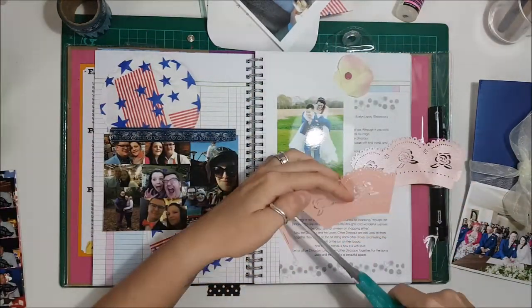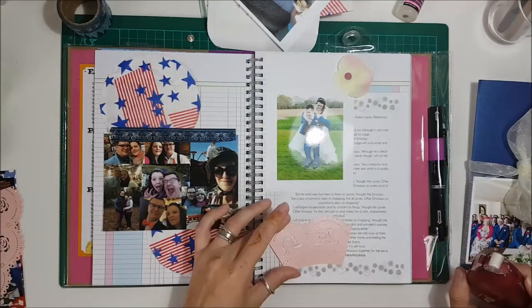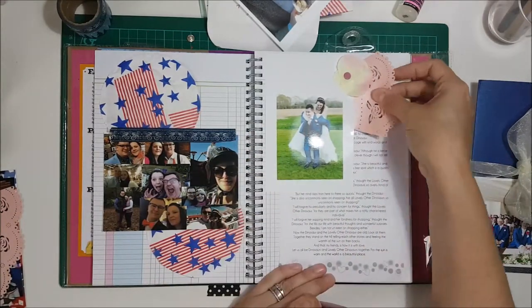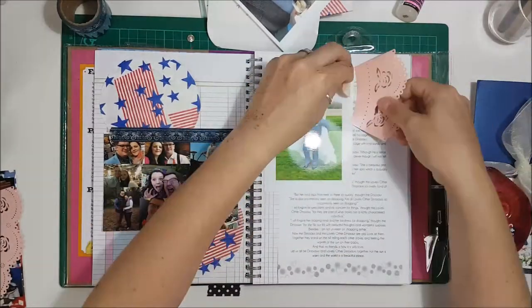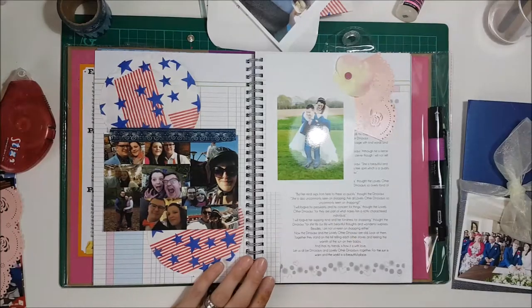I've got this cupcake case — a decorative one — so I stick that in as well because I took that from the day. I had a clutch bag full of little bits of memorabilia from the day, so that's all going in.